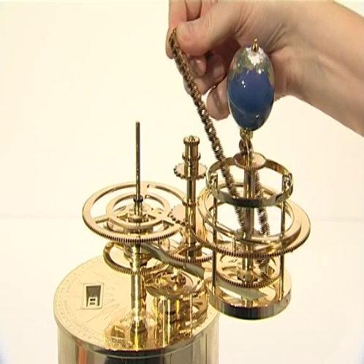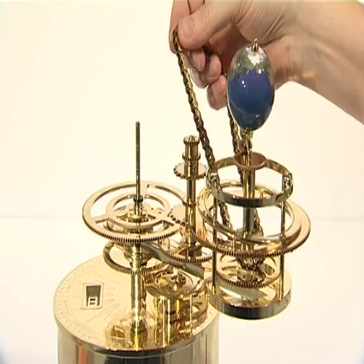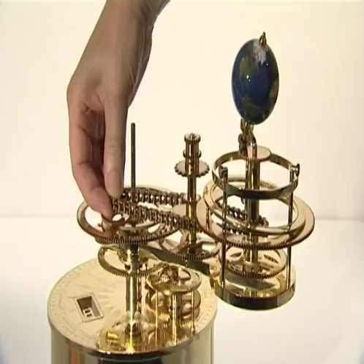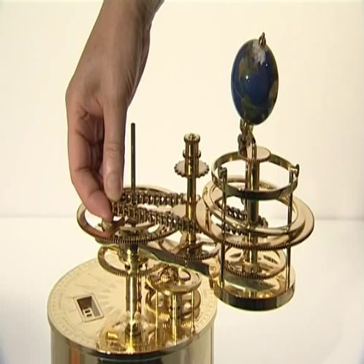First, drape the chain over planet Earth and lower it down and around the long chain sprocket. Then wrap the chain around the sprocket and pull the chain out below the solar eclipse gear and between the inner two moon pillars. Slide the chain over and around the 22-tooth chain sprocket on the central shaft.